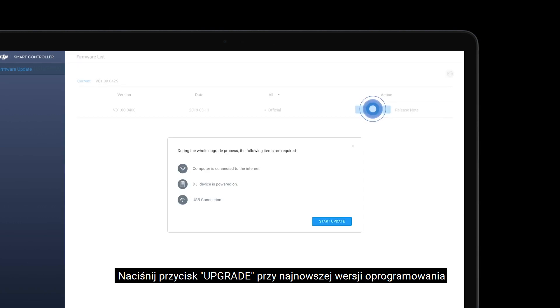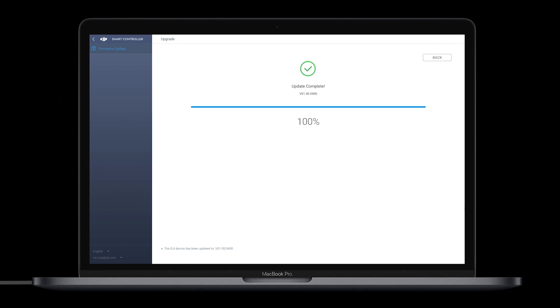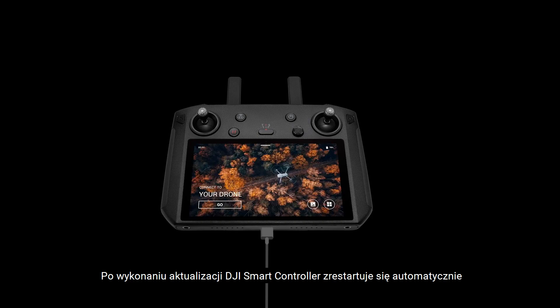Click the Upgrade button shown after the latest firmware, then click Start Update. DJI Assistant 2 will download and install the firmware update automatically. After the update is finished, the DJI Smart Controller will automatically restart.